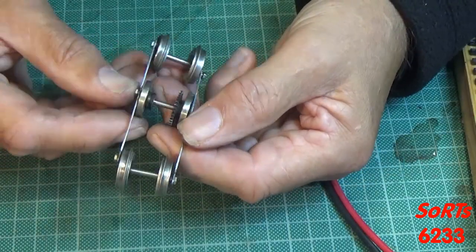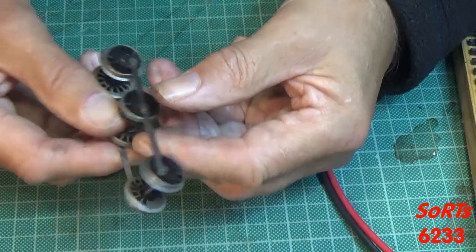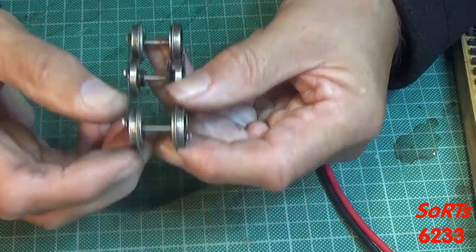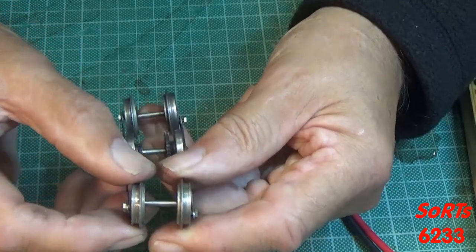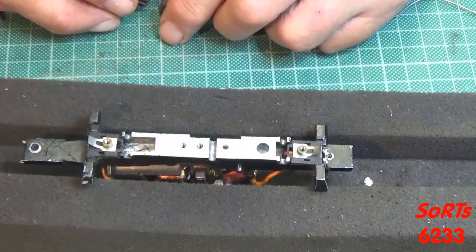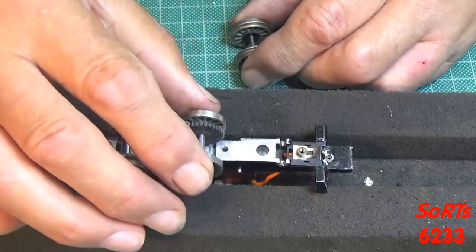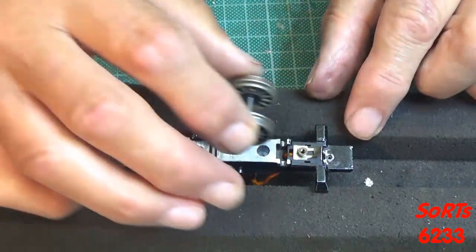Turning my attention to the wheelset, I see the coupling rods are held in by three hex screws, so I can take those out. The centre axle is the drive axle. Looking at this pair — there's a groove on the tyre, which suggests there should be traction tyres on this, so I'm going to have to order those up as well. The wheels for the traction tyres go to the rear of the locomotive, the drive gear goes in the centre, and the other set goes to the front.